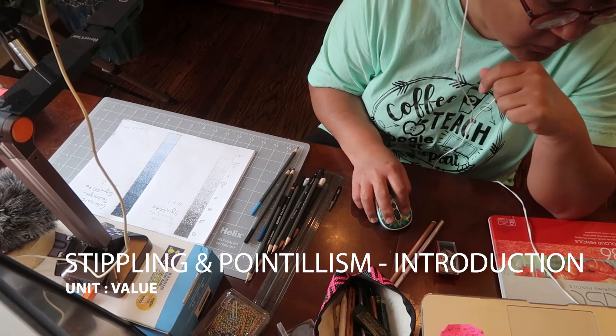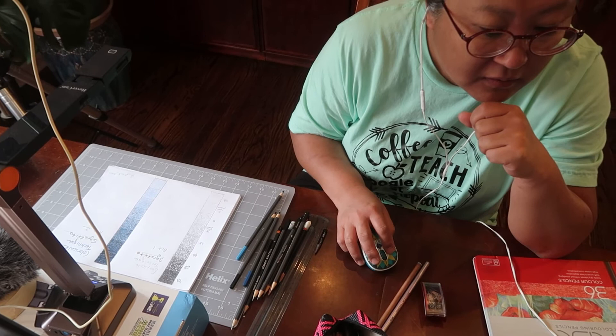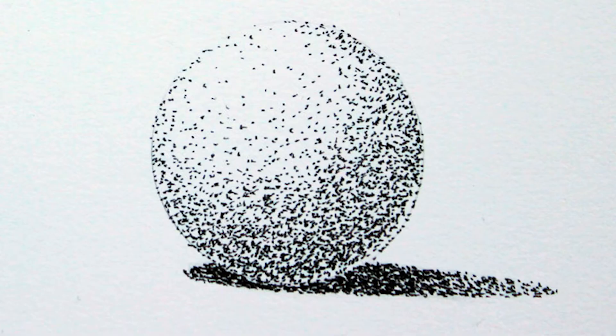I'm going to present and show you what stippling is. So let me present my screen and let's take a look at stippling. This is a very basic example of stippling. It's a sphere, and stippling is best done with a really fine ink pen.